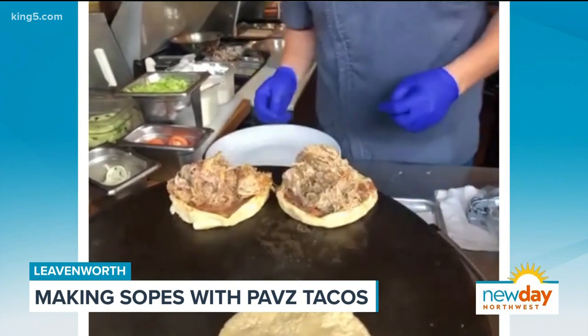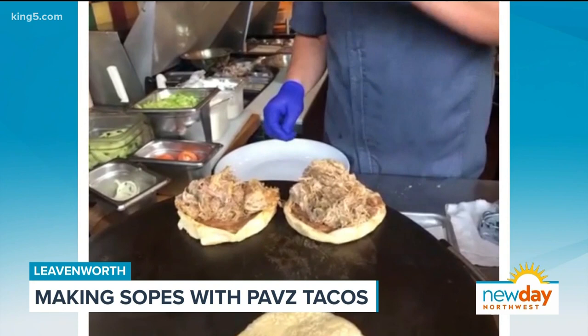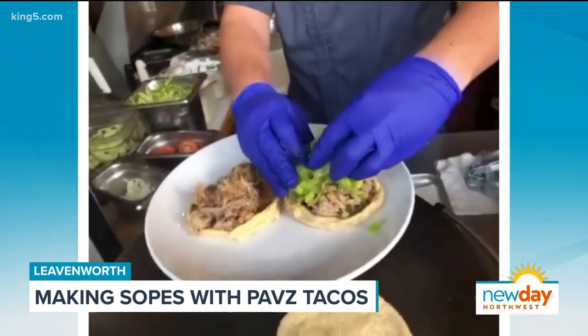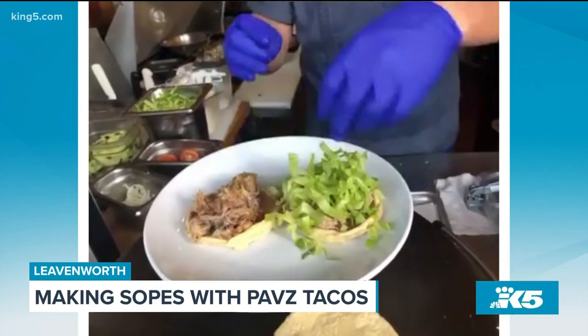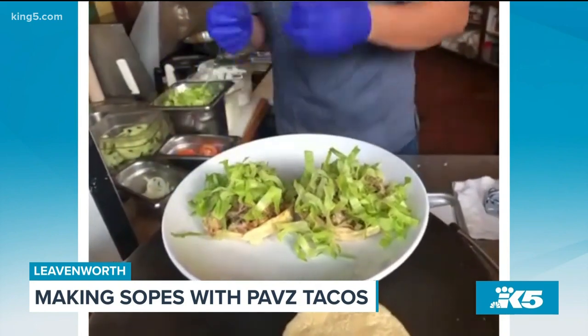That's a healthy portion — a filling meal right there. We put some fresh chopped lettuce on top. Now, this is a recipe from the Jalisco region. What makes that different from other parts? In other parts they use different kinds of cheese or different kinds of meat, but Jalisco uses pork or beef to fill the sopes.